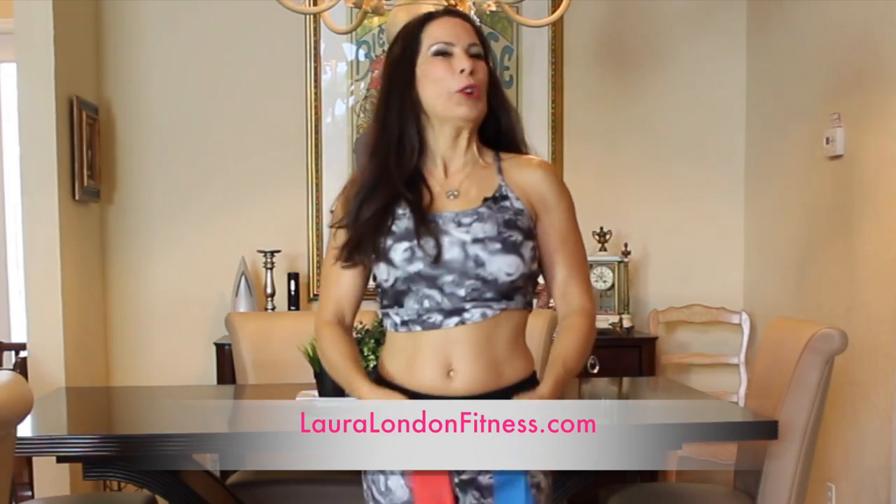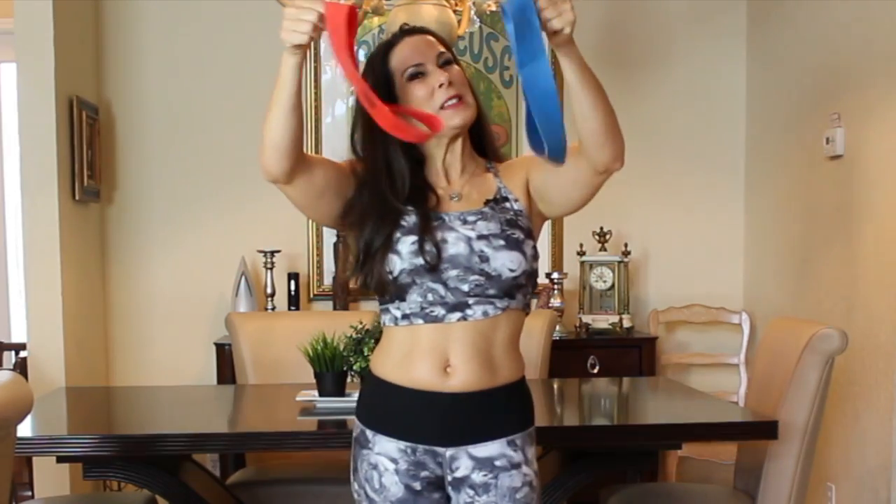Hey everyone, it's Laura and I have a workout for you today. We are going to be using these resistance bands. I have a red one and a blue one. They both have different tension levels — the red is easier, the blue is a little harder. We're going to be doing a lower body booty blast, so I want you guys to go warm up and then meet me back here and we are going to get started with this lower body workout.